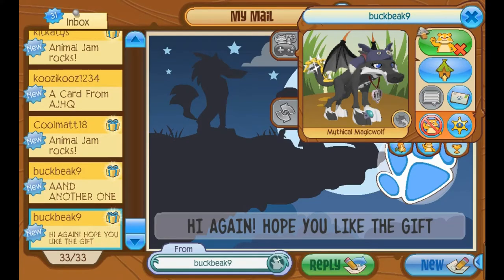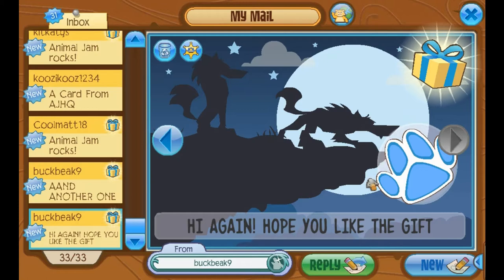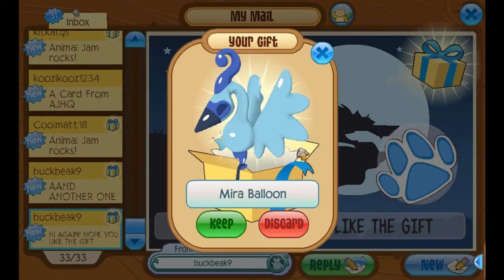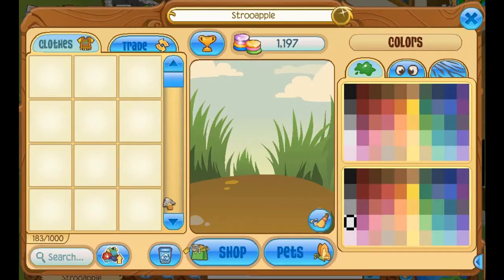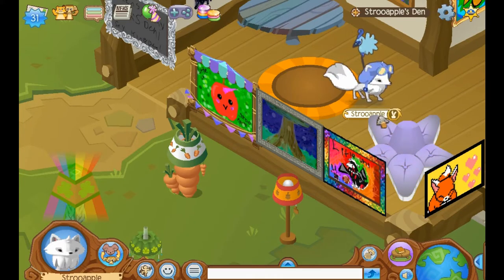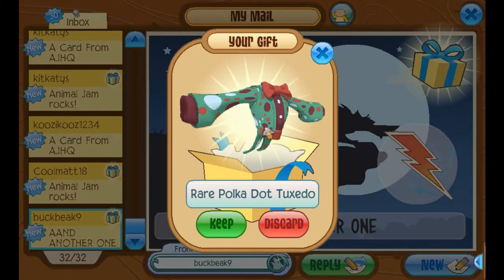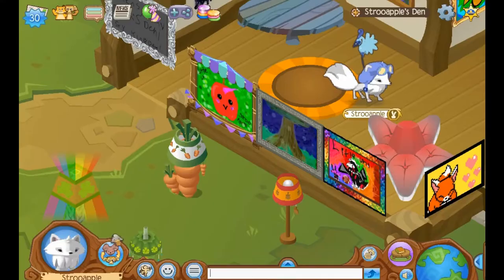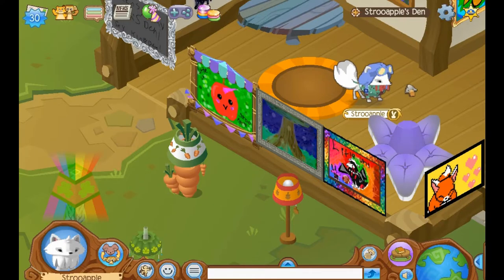This is from Buckbeak9. They say: Hi again. Hope you like the gift. Hello again, Buckbeak. Thank you for the gift. It's a mirror balloon. Thank you so much. I love the color. Let's put it on Mr. Mail Time. There we go. He's so cute. He looks like he's ready for a day at the fun fair. This is also from Buckbeak9. It says: And another one. Thank you so much. It's a rare polka dot tuxedo. Thank you so much. I absolutely love these polka dot tuxedos. I think they're so adorable. Oh, he looks so fancy.